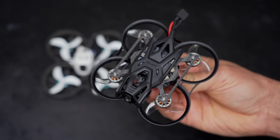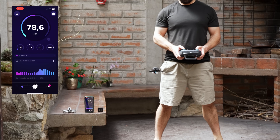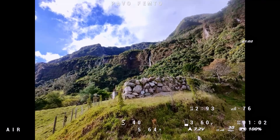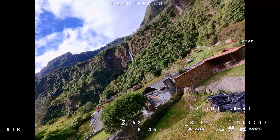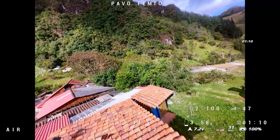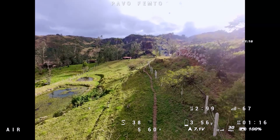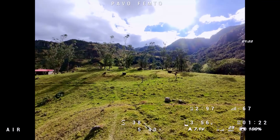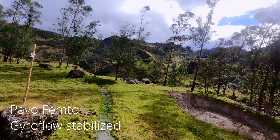With smaller props and a heavier design the Pavo Femto does make a little bit more noise. Both of these micro drones are relatively quiet and lightweight, but the Pavo Femto is much faster with that 2S power system. Since it is a heavier design it has more inertia when you're ripping around, which makes it much more agile and much more capable for freestyle flying. The power to weight ratio is very high — it doesn't feel like a normal tiny whoop. It's a little ripper and it's a blast to fly in public places or at your local park.